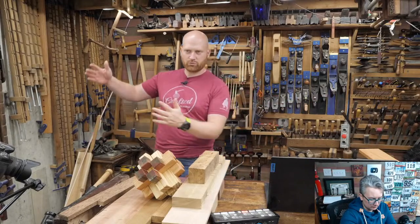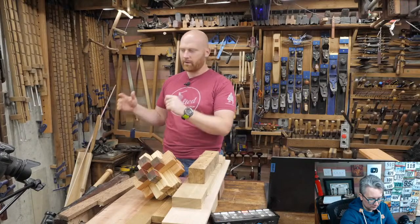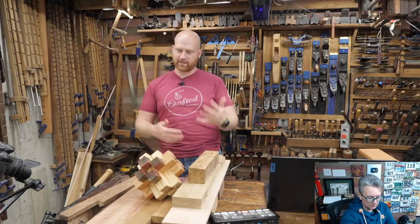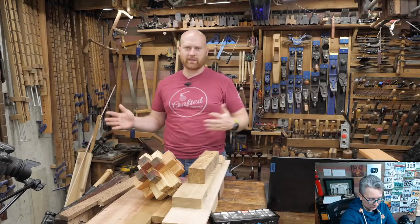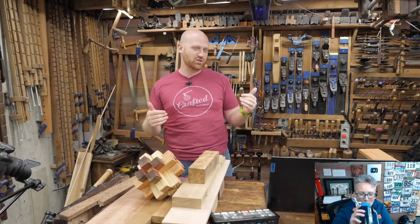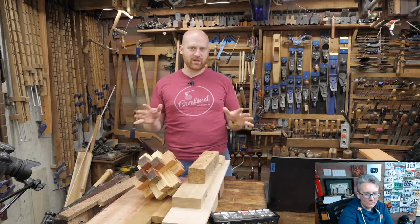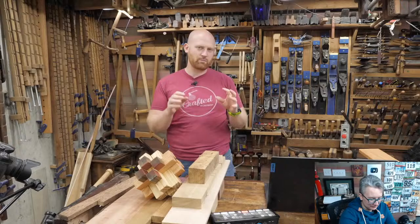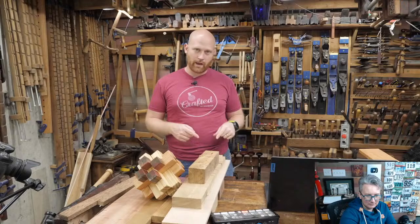Then there's the other spectrum: make it as soft as possible. Some people really like Douglas fir and other pines — that way you have a soft bench so when you drop work on it, the bench dents rather than your work, which is useful. But then the bench has a little more bounce to it. Most people fall somewhere in the middle. For me, if I had to pick the best wood for a bench it would probably be a soft maple — something like red maple or silver maple. It's about the right hardness-to-softness and the right grain density.